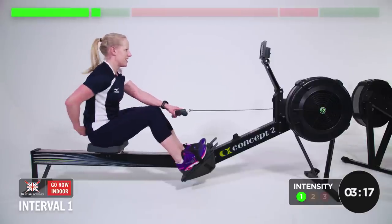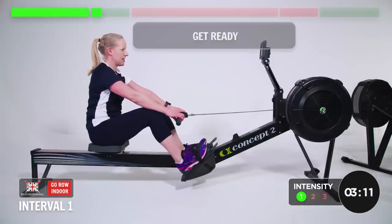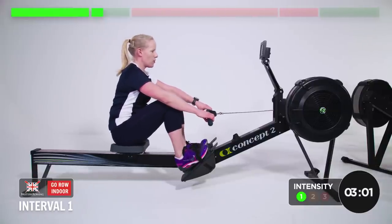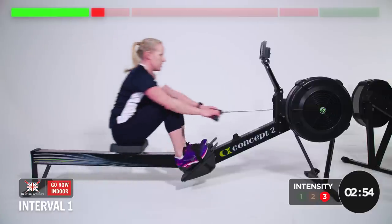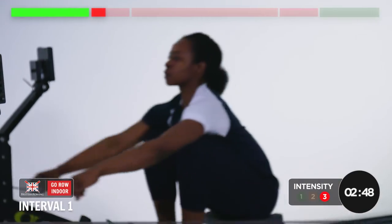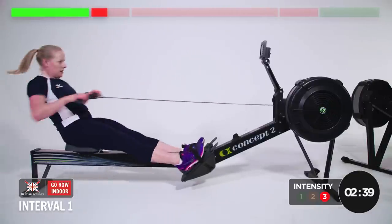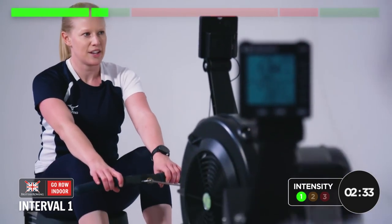Feeling alright? Ten seconds. Okay, in three, two, one — go! 100m, go! Driving through. That's it, long strokes, strong strokes. Get the distance done. Well done — two down, two to go. Just breathe and relax in this bit. Enjoy the rest.